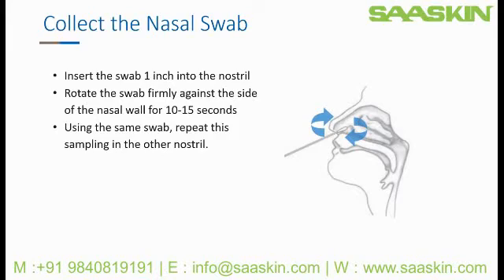Ideally, this swab will be immediately prepared in the SARS-CoV-2 buffer. We will go over that procedure in a moment. Alternatively, the swab may be stored at room temperature in its original packaging for up to two hours, or longer if refrigerated. Check your product insert for timing and storage conditions.